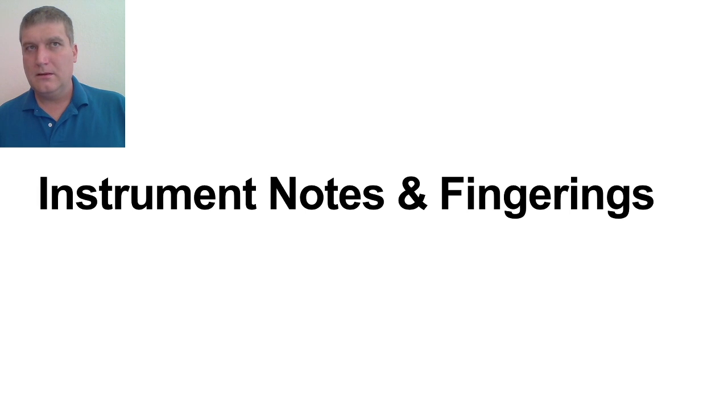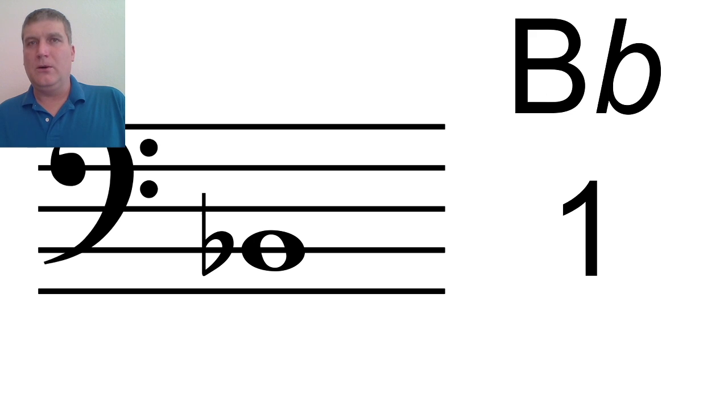Hi ladies and gentlemen. Our next lesson is on instrument fingerings. I'll review each note and where it is on the staff. You will also see what the note looks like on a fingering chart. Then I will show you where your fingers go on your instrument. Your instrument is the trombone.